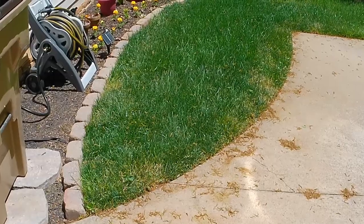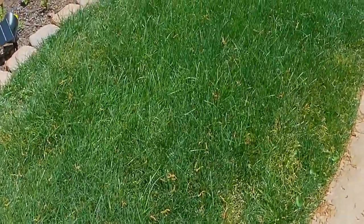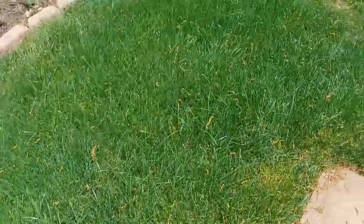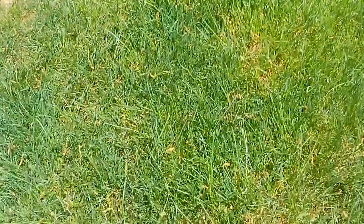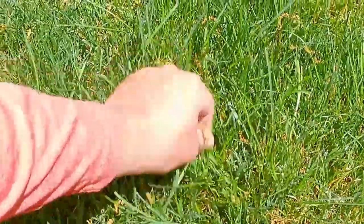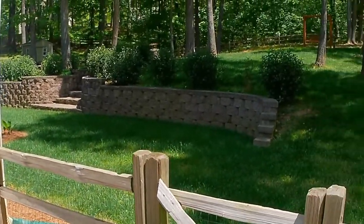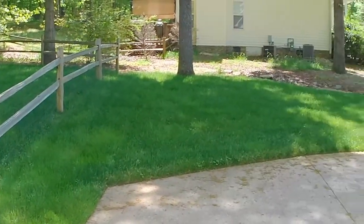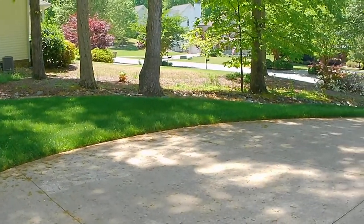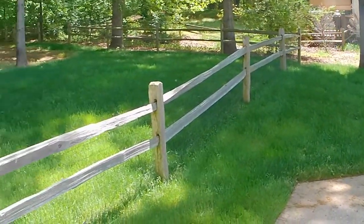Here's the before-mow shot. The fescue is probably going to break the two-thirds rule for sure. I just fertilized it for the last time this spring and it's getting pretty tall. So we're going to take a few inches off — I'm going to mow it at about three and a quarter inches. This backyard and side yard is probably close to about 10,000 square feet total of grass. I'm going to mow it with the Toro Recycler.